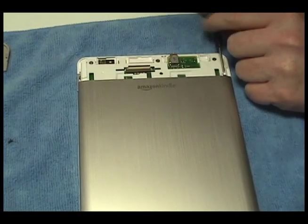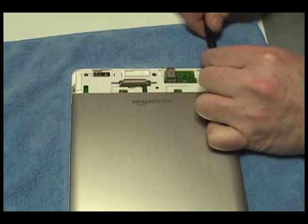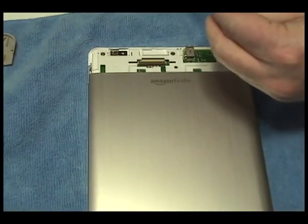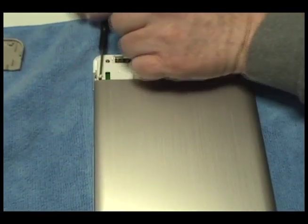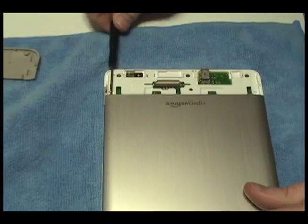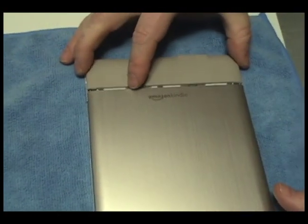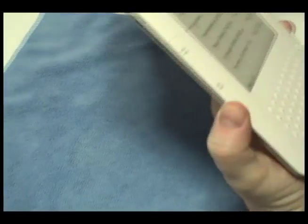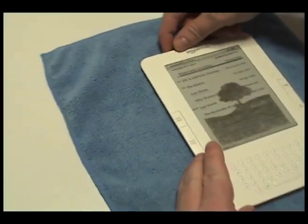Return the two screws securing the lower portion of the device. Return the upper gray portion of the Kindle to its original position. Turn on your Kindle with its newly installed battery from NewPower99.com.